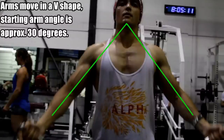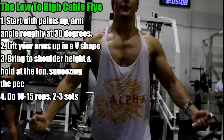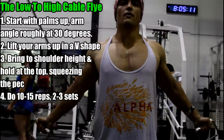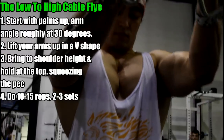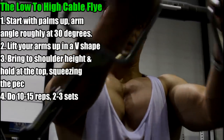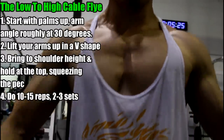Here's what we want to do. You want to use a super lightweight — really focus on metabolic fatigue instead of mechanical tension in this movement. You already do a whole lot of benching for mechanical tension with heavier weight; now it's time to isolate the pec. With arms at roughly 30 degrees away from your body, bring it up in a V-shape all the way to about shoulder height, and at that top position squeeze and hold — reinforcing that shoulder flexion.